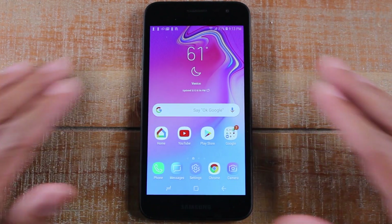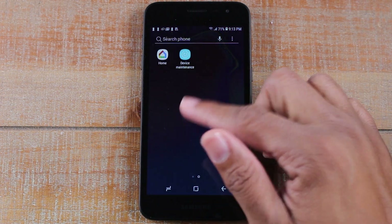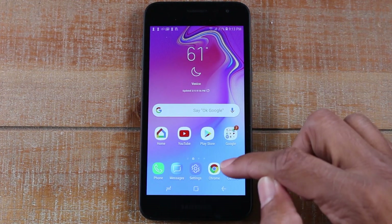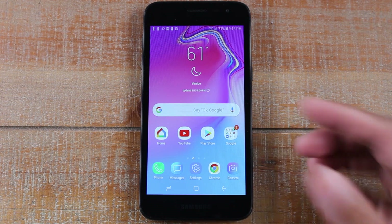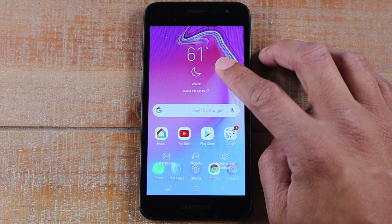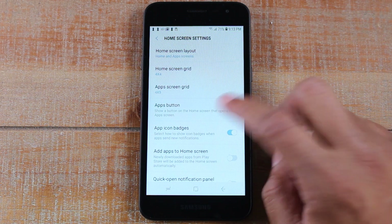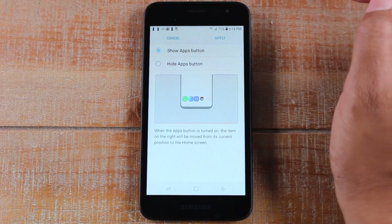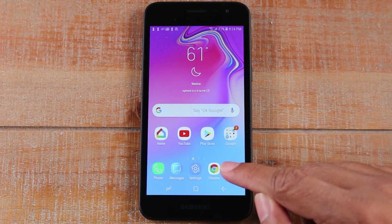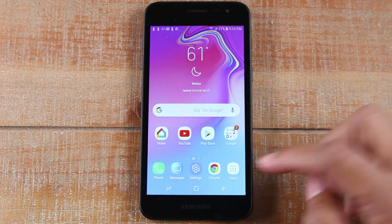Our final tip is for those of you that don't like the swipe up to get to your app drawer. I'm going to show you how to get the app drawer button back in the corner to get to your apps. Hold down on the home screen, tap on Home Screen Settings, tap Apps Button, and tap Show. Hit Apply and go back home. Now we have our app drawer back. You can tap that to get right to your apps and you can still do the swipe up as well — you just have both options now.